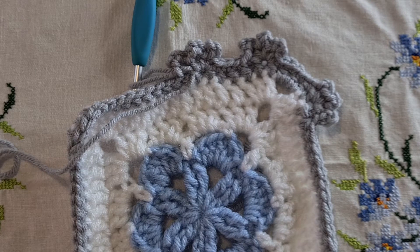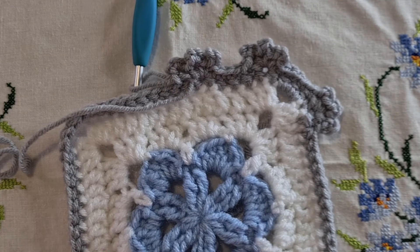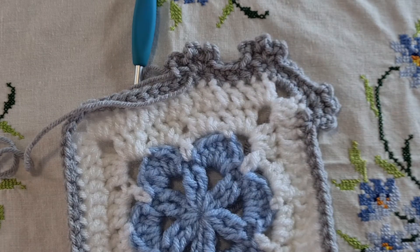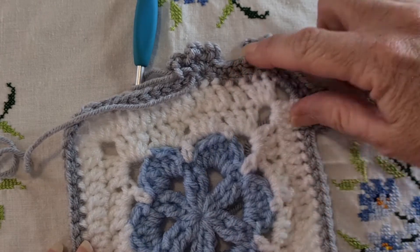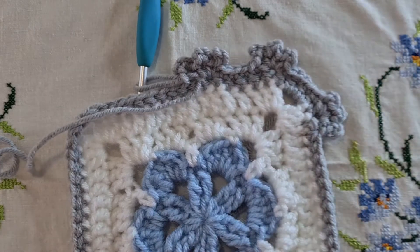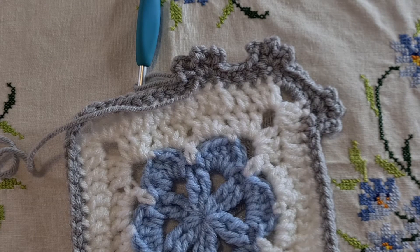I think that the round of half double crochet is really necessary before you start the picot round, simply because otherwise it can look a bit weird with just this round of single crochets growing these lumps. At the moment when we've got the half double crochet and the picot, it really just looks like all one round together. So entirely up to you what you do — you might double crochet the round and then picot into that. But whatever you do, the picot is of course your last round.